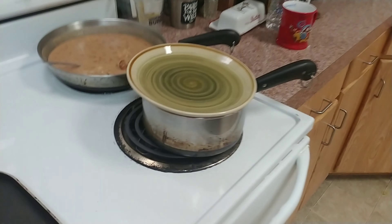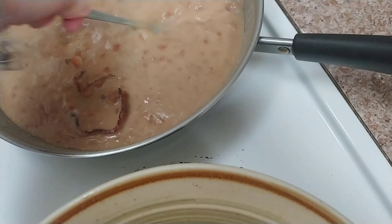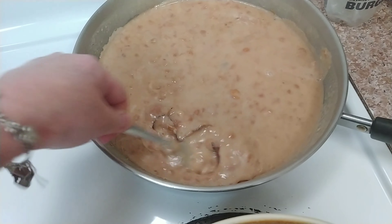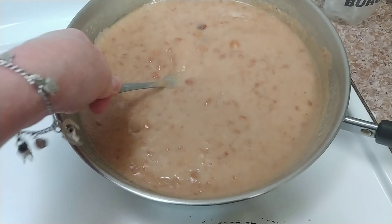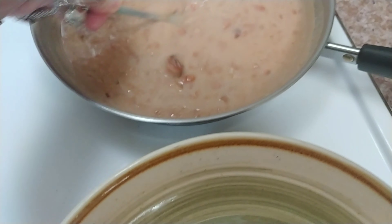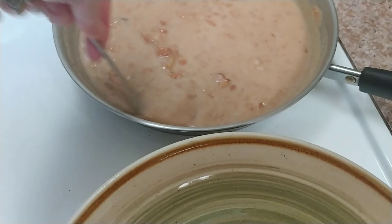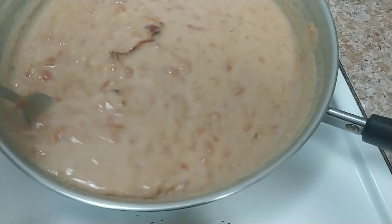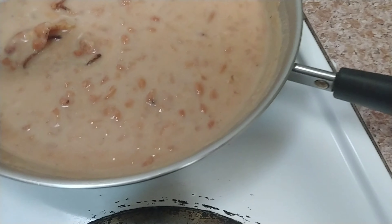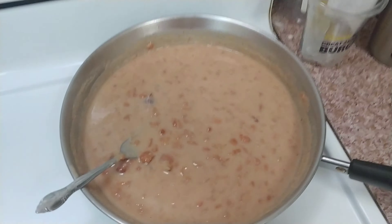So we just have to wait. The rice is cooking, the beans are done. Just gotta heat up the tortillas. Leave the bacon in there and squish it around. You don't want it cooking too hot — you don't want to burn the beans. They're good!